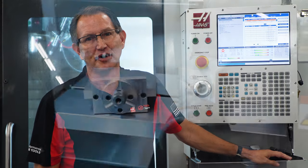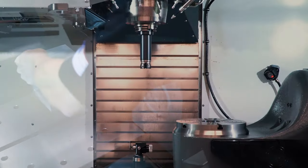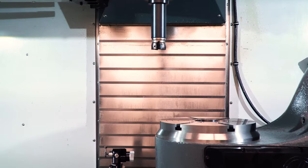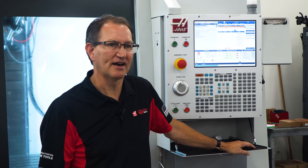With other manufacturers, shops often have a dedicated rotary for each and every machine, because it's just too much of a headache to move the rotary around. This isn't the case with Haas. On our machines, you can share various rotaries from one machine to another, maximizing your investment since your crew can now make use of that rotary on nearly every setup. Mounting a Haas rotary on a machine, or swapping out a smaller one for a larger one, can be accomplished in just 30 minutes or less, start to finish.